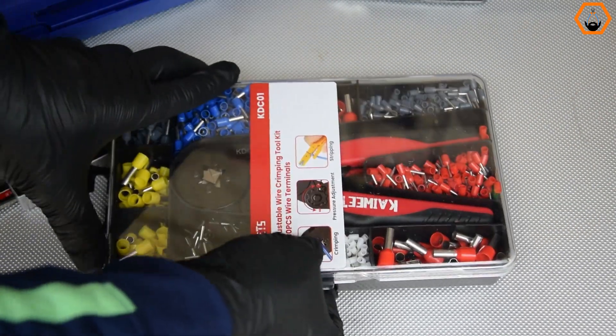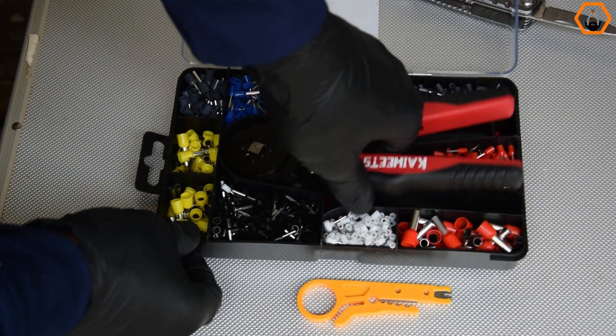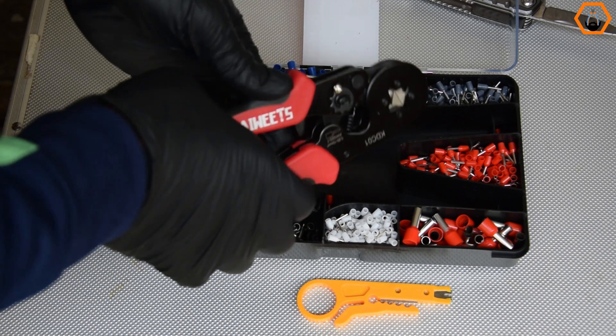Moreover, the top cover is transparent so that you can see how many ferrules are left without opening. The case also has a hanger that you can use to hang it on the pegboard or wall.